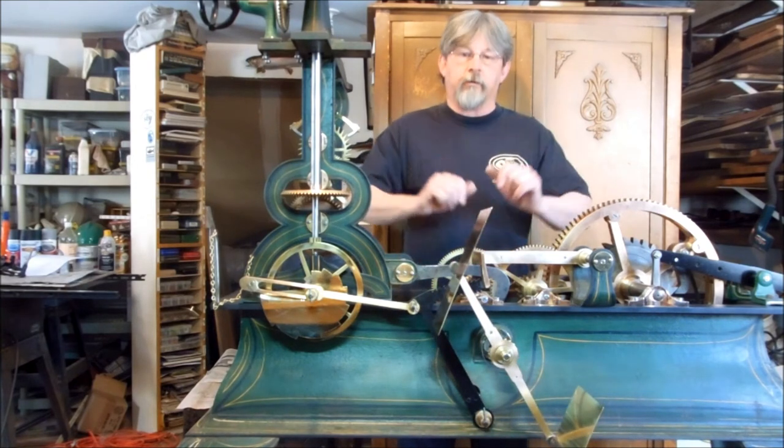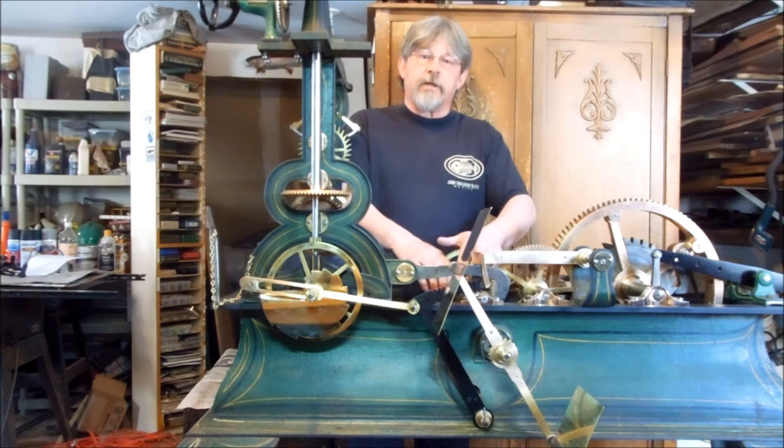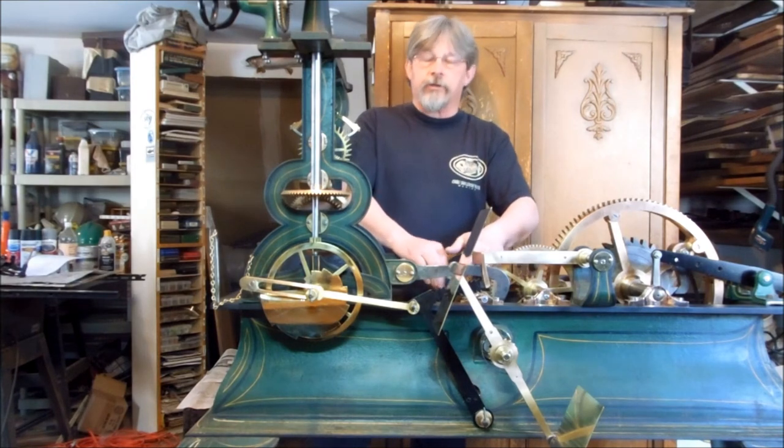Coming to an end. The test is successful — everything works great. This is the first time since the 1970s that this part of the clock has actually worked. I'm not sure about that; we haven't got the information in yet.